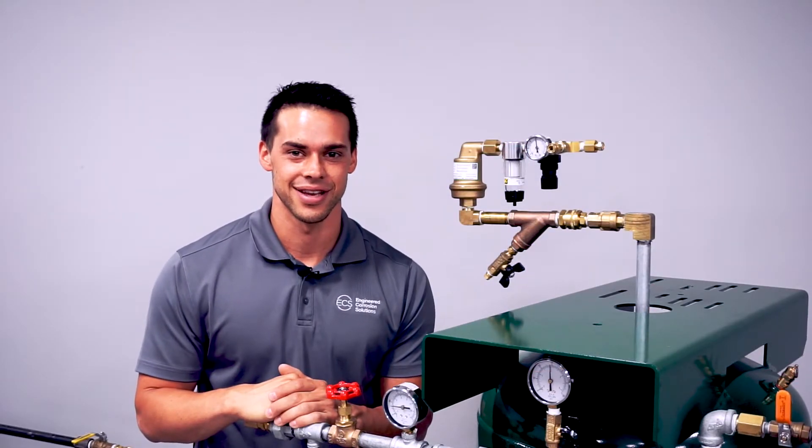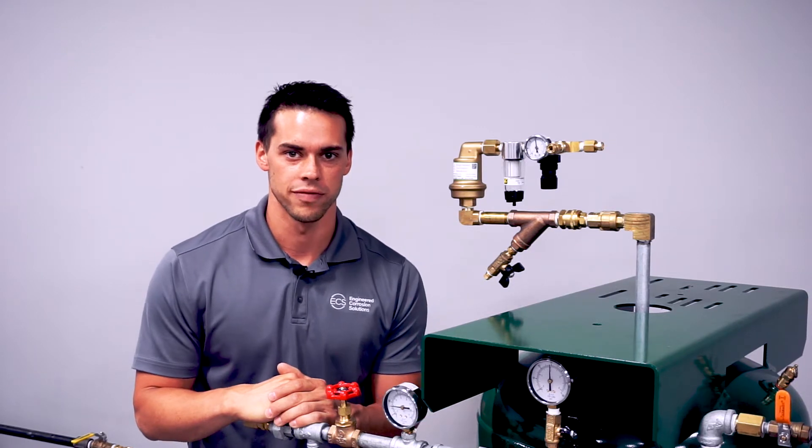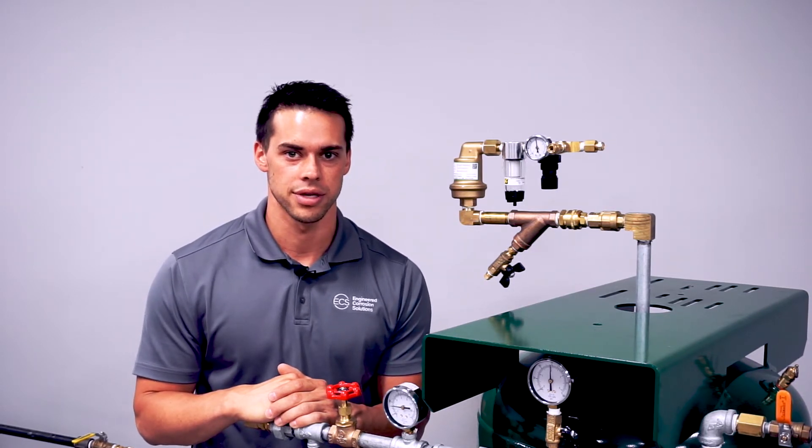If you have any questions, you can contact us at 314-432-1377 or visit our website at ecscorrosion.com.